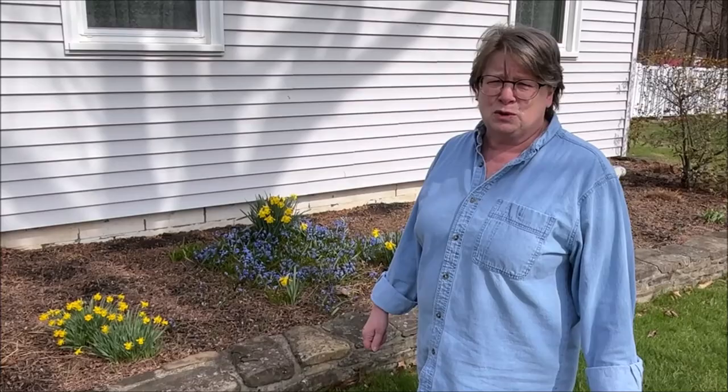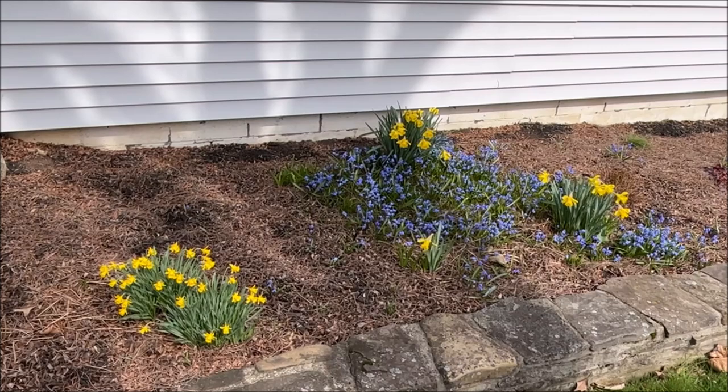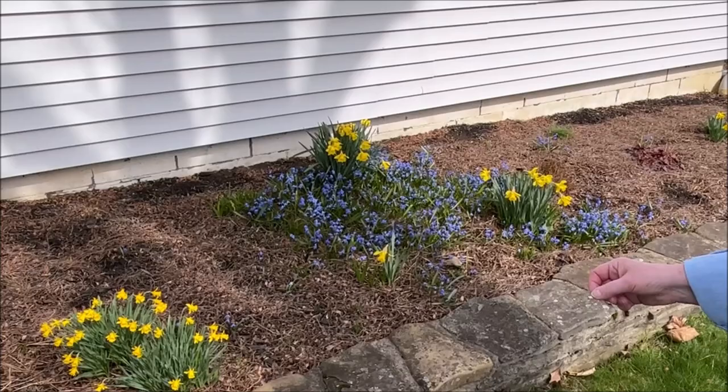Last week we told you spring was coming — here's your evidence. This is the front of our house, and my sister Debbie, who I live with, is a master gardener. The little blue things are called scillas — they came from grandma Richardson's house. And then we have some little miniature daffodils and some regular daffodils. Spring is coming, kids — don't despair, even though it was snowing like crazy yesterday.